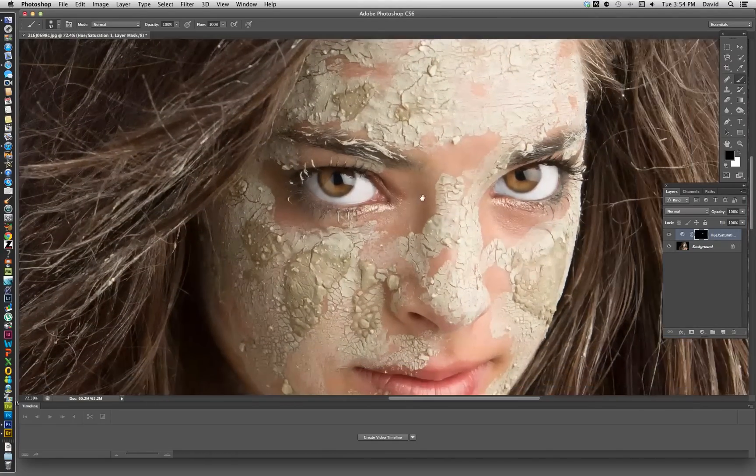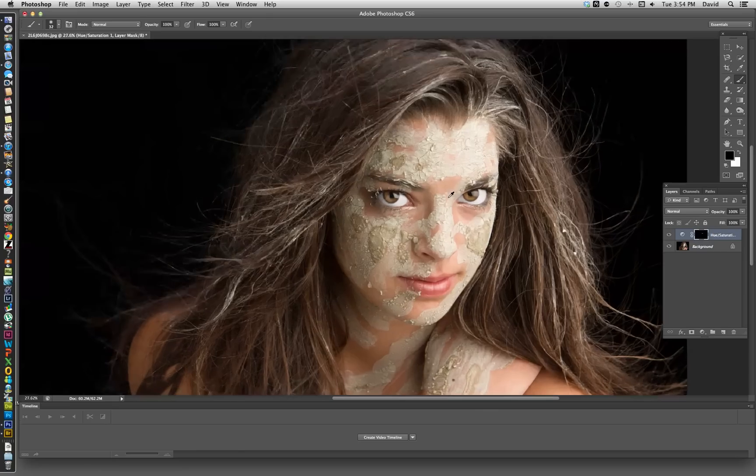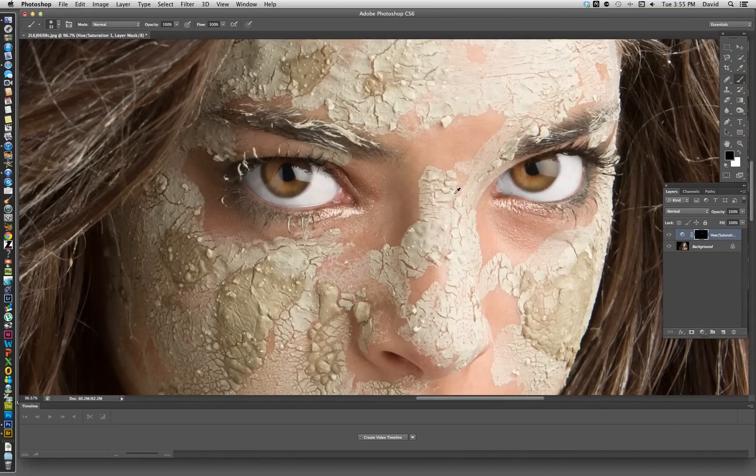Now if we look at it, the eyes are really white. I feel that a lot of times photographers will correct the eyes a little too much so that the eyes are almost jumping a little too much out of the page. So what I like to do is actually bring that back a little bit so it looks more natural — there should be a little bit of color in the eye even though it's white.